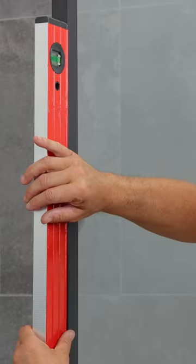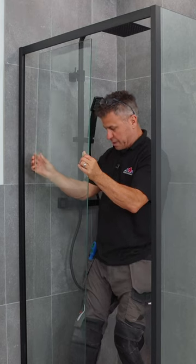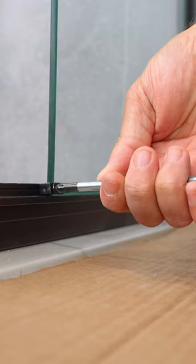These can be squeezed together by hand to get them level, then double check again with the spirit level. The opening side has a side panel that needs to be put into position and then screwed top and bottom.